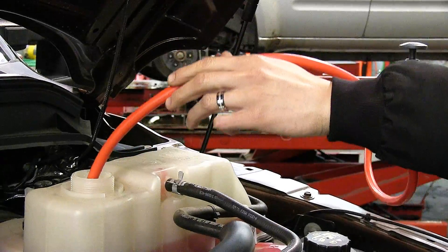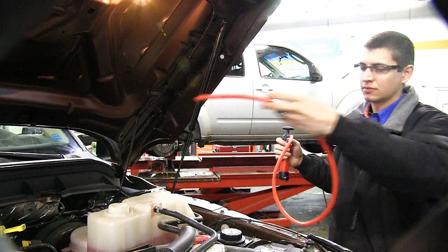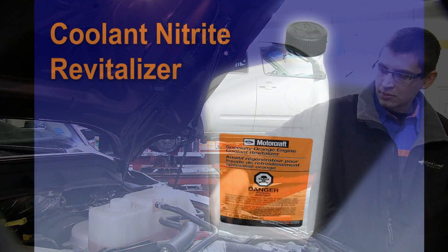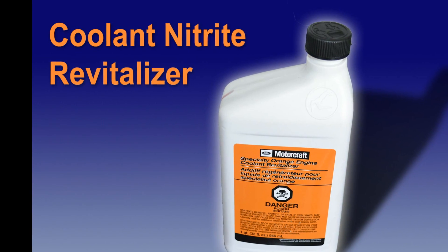When recharging the system it is important to adjust the level to compensate for the added coolant for the recharge. The next step is to add the coolant nitrate recharge to the system.